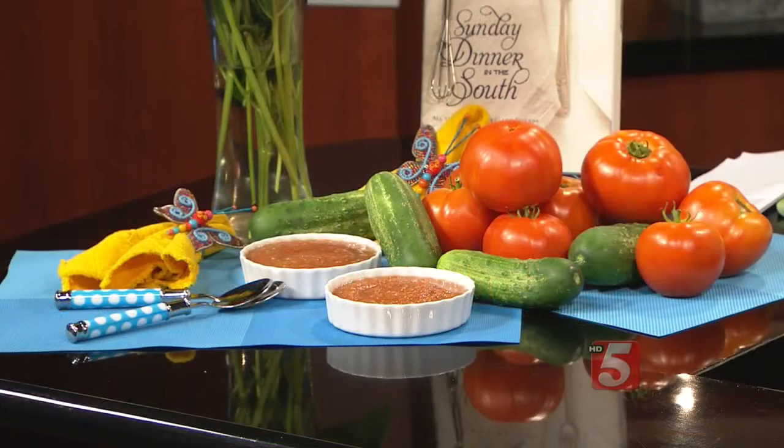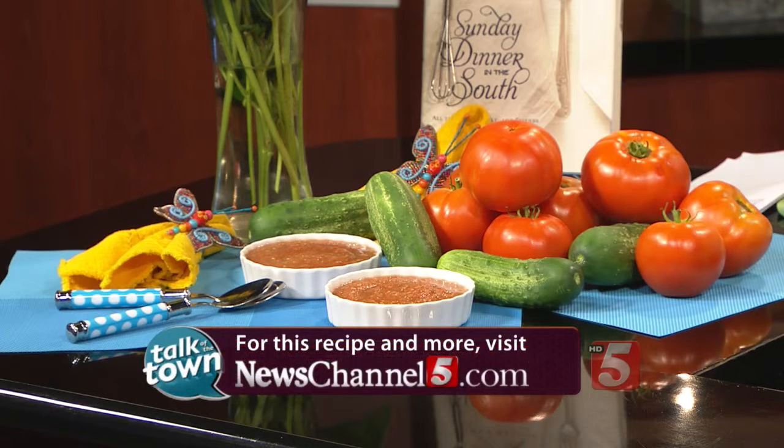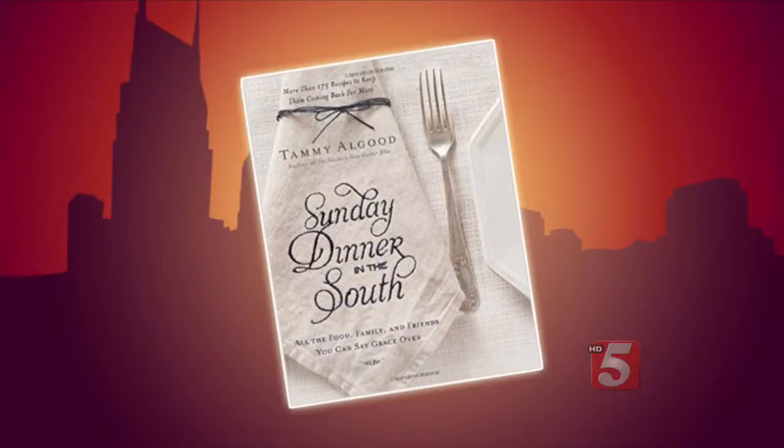That's what it looks like when everything is said and done. Looks good, Tammy! This is recipe number 5398 — it's available on our website right now at newschannel5.com. You can also find it in Tammy's latest cookbook, Sunday Dinner in the South, which is available wherever books are sold.